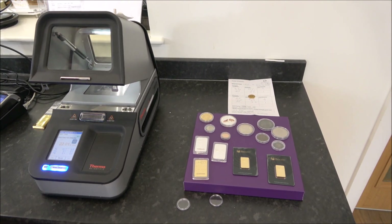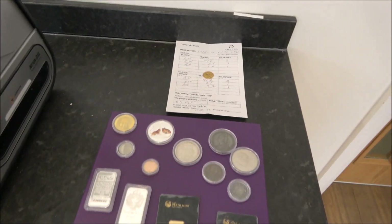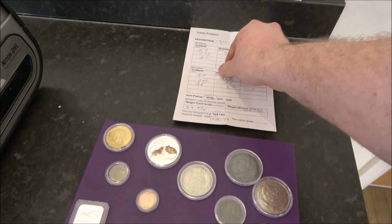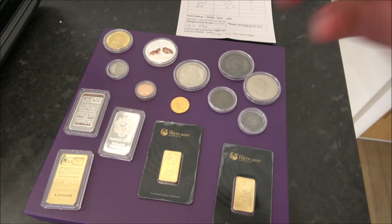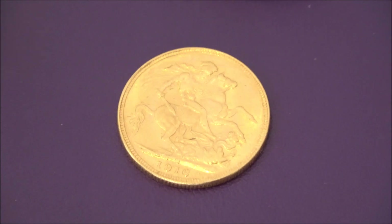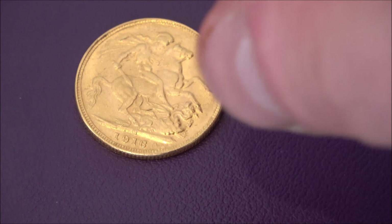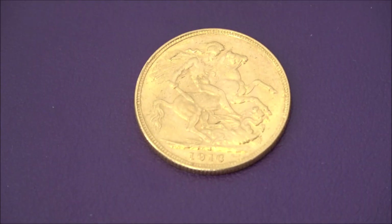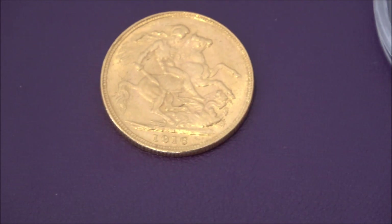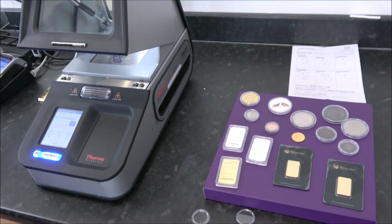Early next week the coin will be shown to the customer service team. The girl who brought it in has already seen it and reacted with 'must try harder.' But it's all a learning experience — when you stop learning, that's about the end of the world.